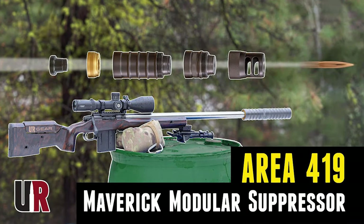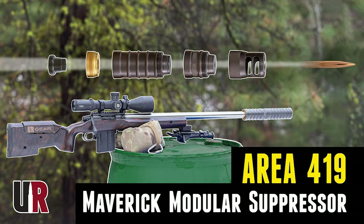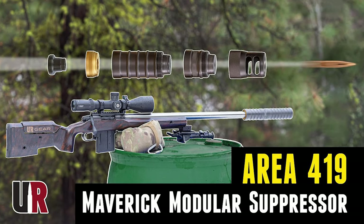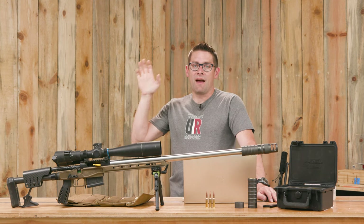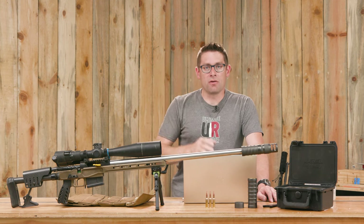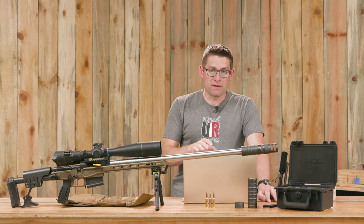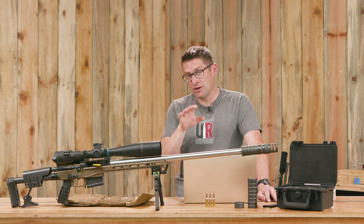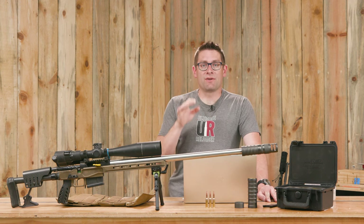Craig and I worked through the system. We had a .25 Creedmoor rifle and shot it with different configurations. If you want the basic product info, I'll steer you to that video and article. In this video, we're going to do a brief recap of all the parts and all the different configurations that you can run, then put it on the recoil rig and talk about the results.